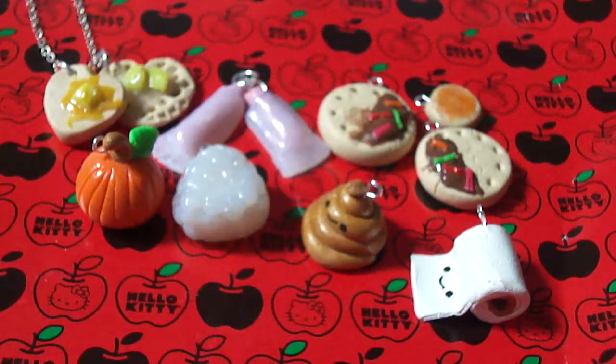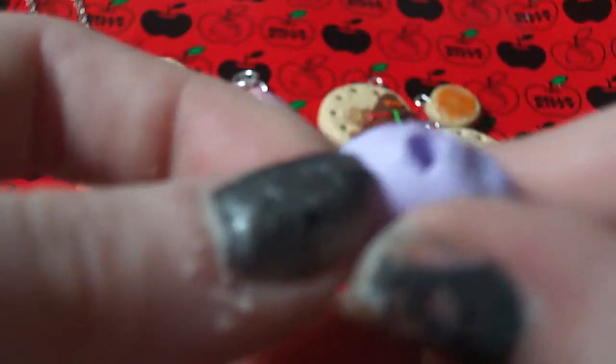This little pumpkin for Halloween, since that's coming soon. And this lollipop — I just didn't have a stick to go in it yet.